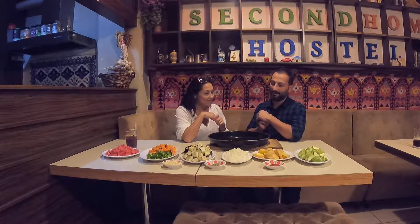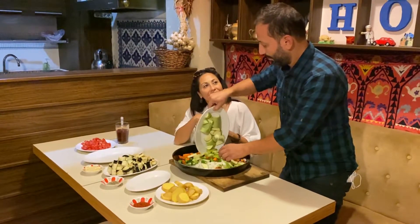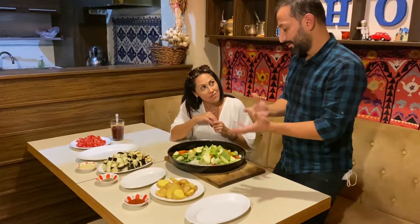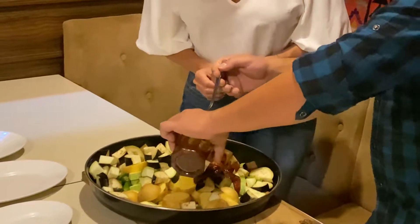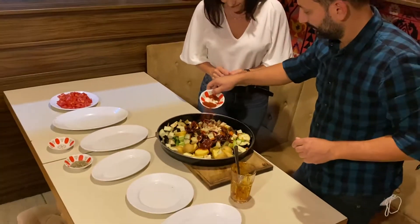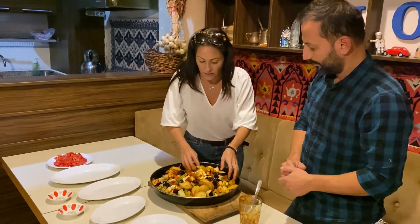All the veggies are chopped up and now it's time to mix everything together, starting with the onion. There are a lot of peppers — if people don't like spice they can leave them out, but fresh pepper gives it a nice little kick. We add the red pepper sauce, mix it all together, and get hands-on with it. This feels like a Turkish ratatouille!